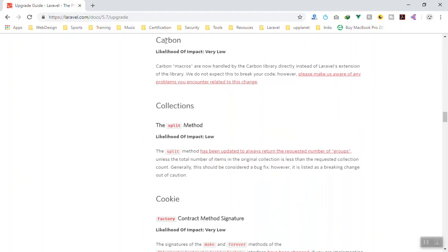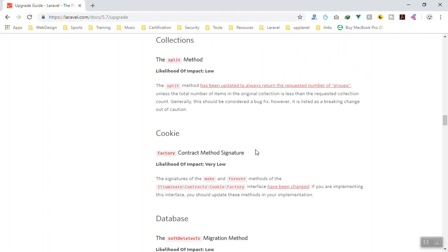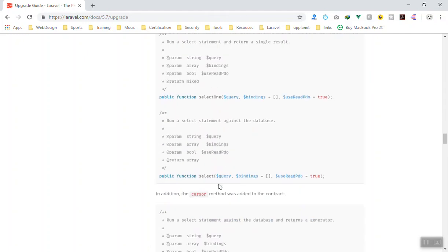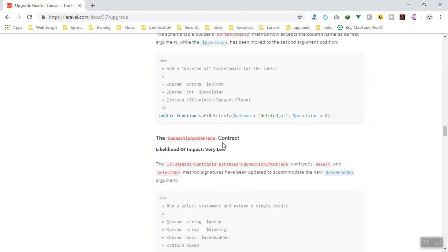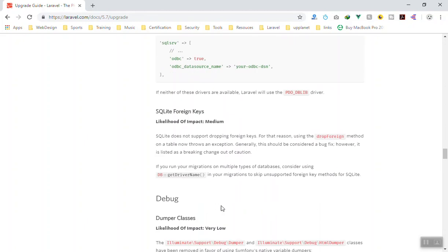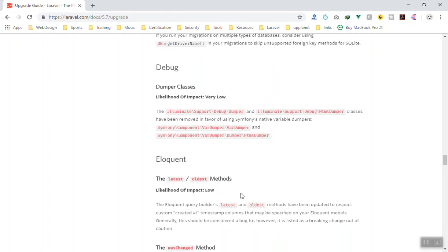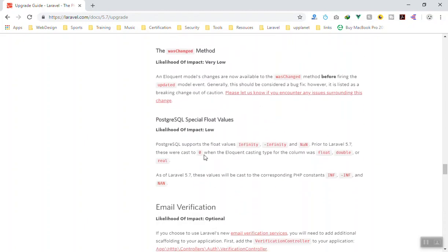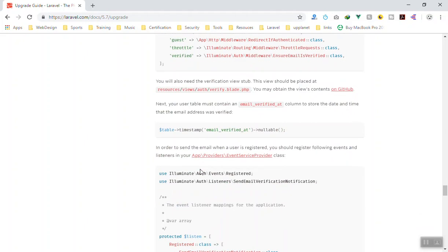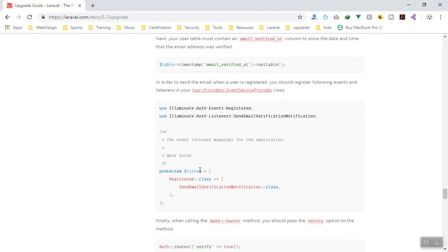For Carbon, we haven't used the Carbon library yet in our application, so these are lower impact items. For contracts, we didn't use any of these either. We are mainly focusing on the high-impact items. If your application is big, make sure you check out the high-possibility items that might affect you.